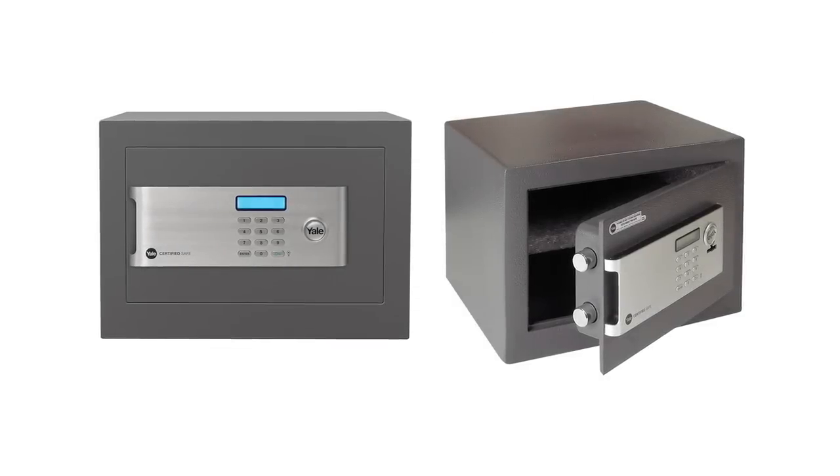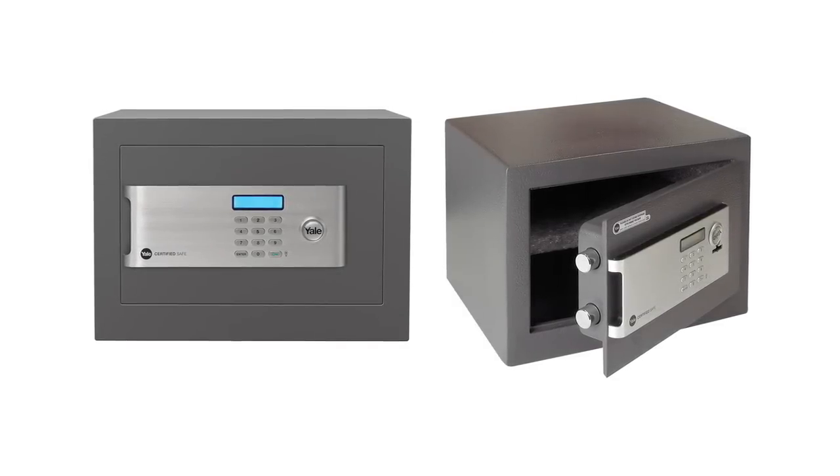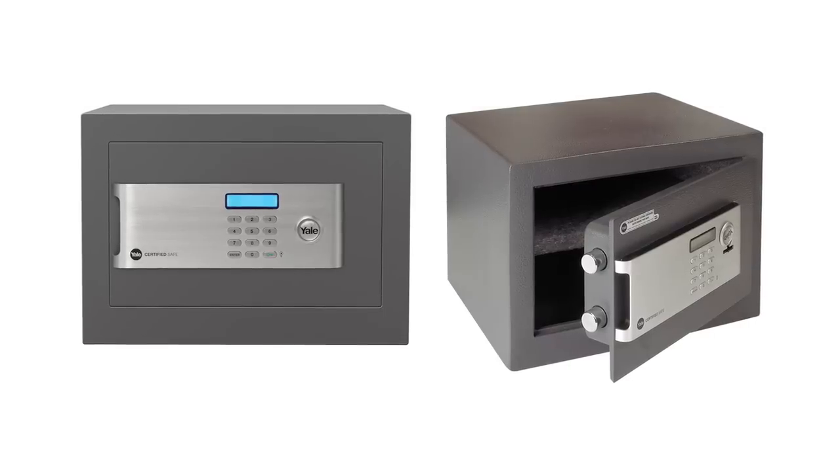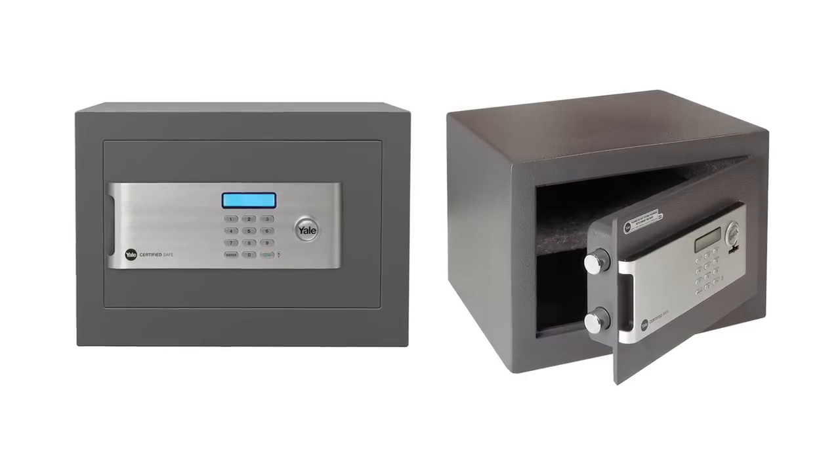The average home contains more valuable goods than ever before, and with the rise in identity theft it's becoming increasingly important to keep your personal possessions safe.